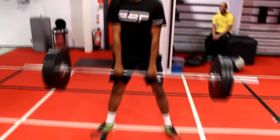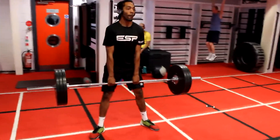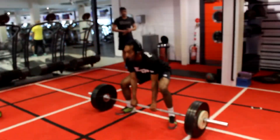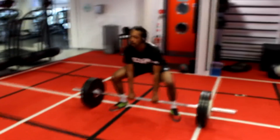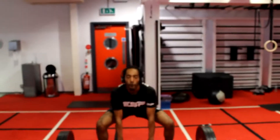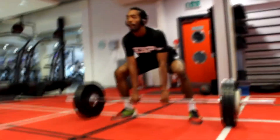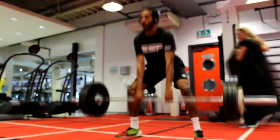Moving on to sumo deadlifts — another variation of deadlifts. Legs a bit wider than normal, feet turned out, hands in the middle, and you lift. This one hits your glutes more and focuses on your lower back as well, so if you have lower back problems this is a good option. Really good for building glute strength and quads.